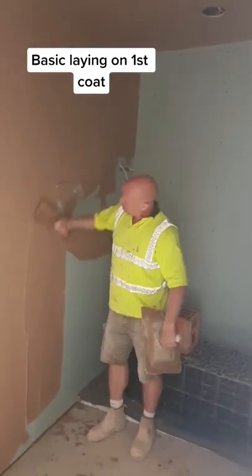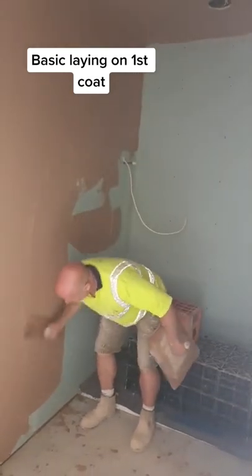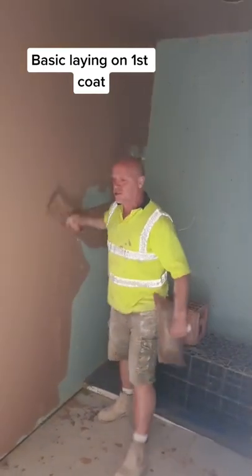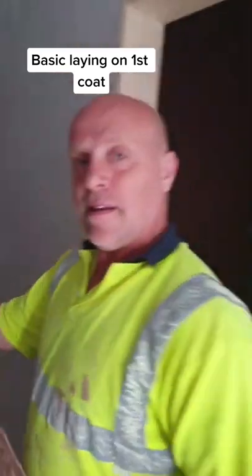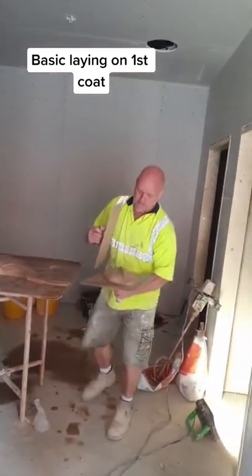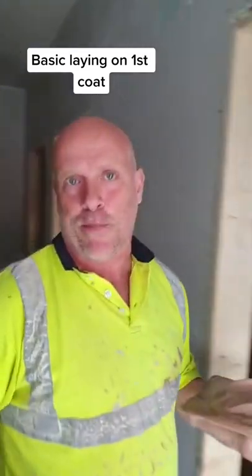You just get a nice trowel full of mix, finish it on and on it goes, nice and easy. There's no rush even when you're running back to here — just take some off, get a spot board. Get a spot board, by the way.